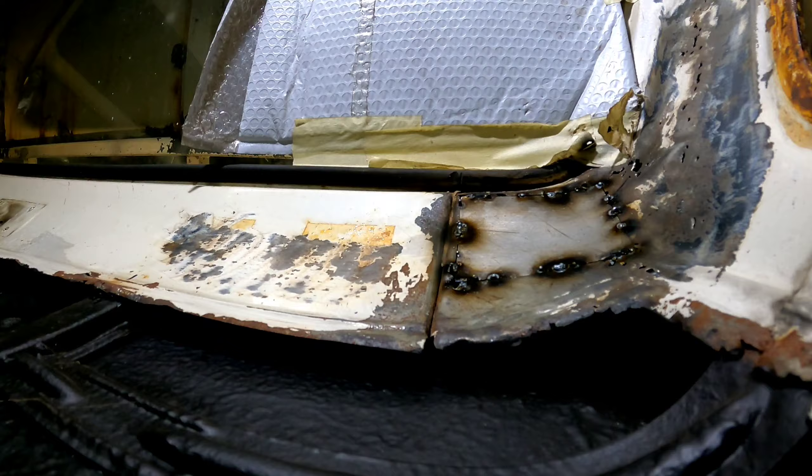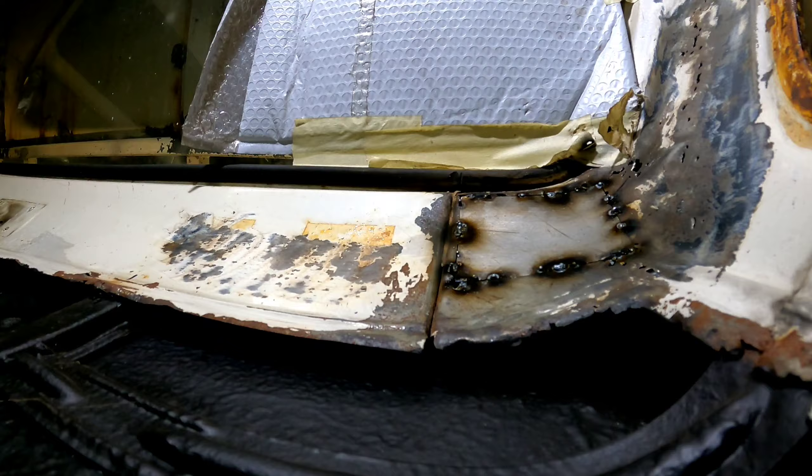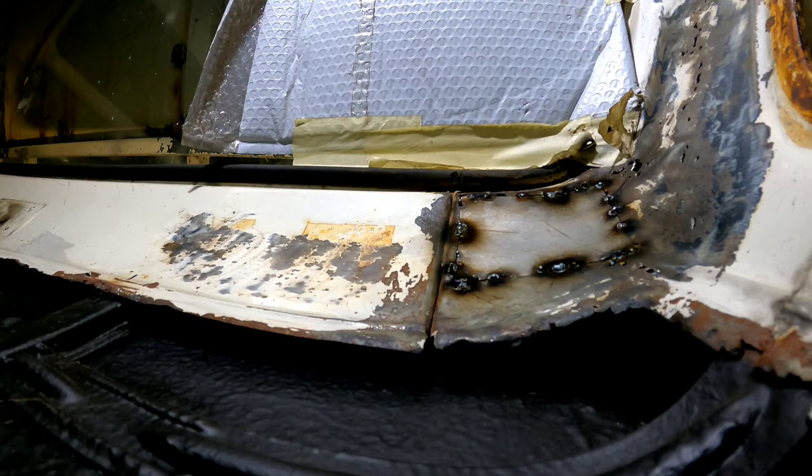Pretty much never expect to find anything decent unless you get some immaculate barn find out of a garage that's been sitting there for 20-30 years. But when it comes to stuff that's been used and sat outside, yeah, you'll find all this. So what I'm going to do is weld that patch in first, then start templating out the other side - there's only a couple of holes there so I'll just weld them up. Probably a bit sketchy but it's better than putting filler over it.